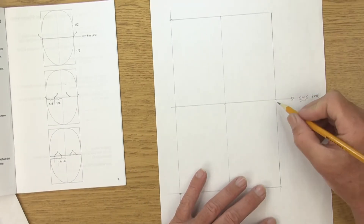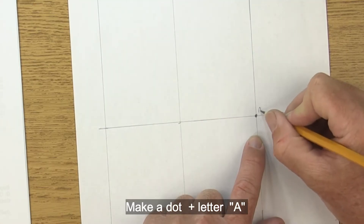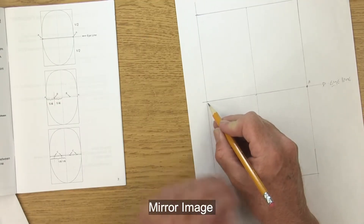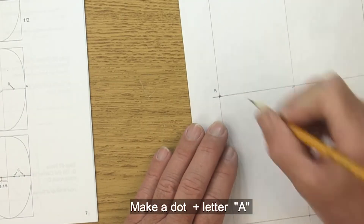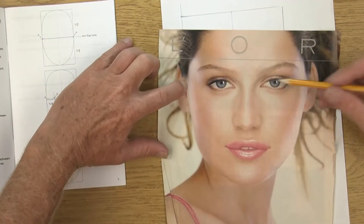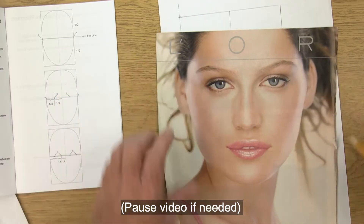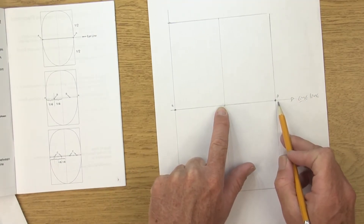Now where the eye line meets the side of the face, make a dot and put the letter A on the outside of the face. Come to the other side — because this is a mirror — and put a dot there as well, labeling it A on the outside. This is right at the cheekbone at eye level on both sides: A and A.